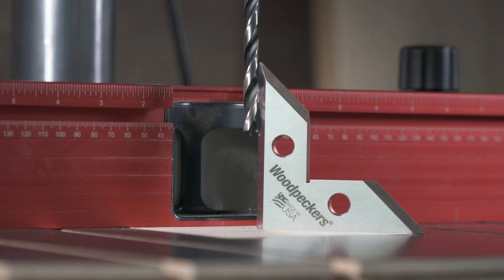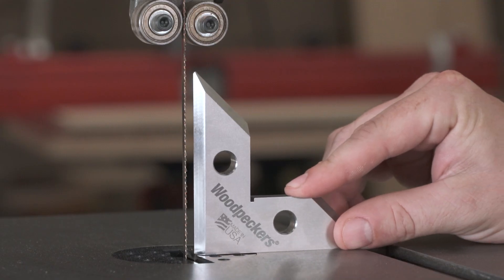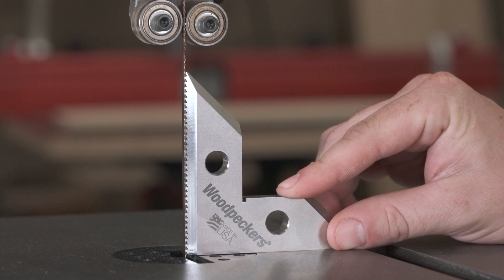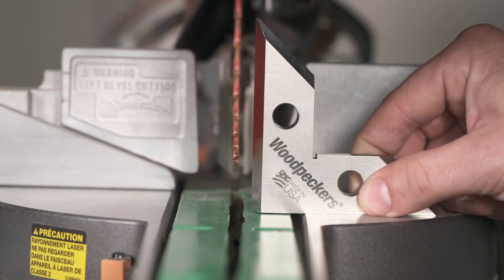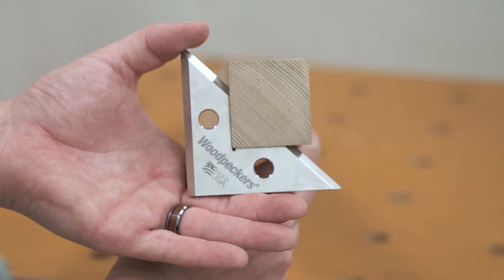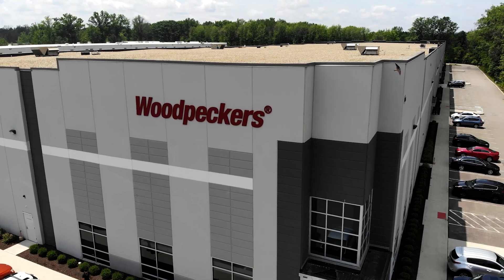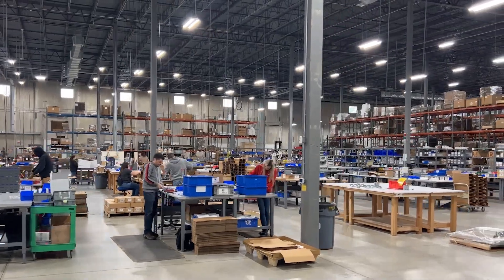Dead accurate cuts on your machines begin with precise machinery setup. Woodpeckers' Dead Nuts stainless steel square is accurate to within 0.002 degrees from perfectly square. They're already shipping, so let's go out to the shop and take a look at how we make our most accurate setup square yet.